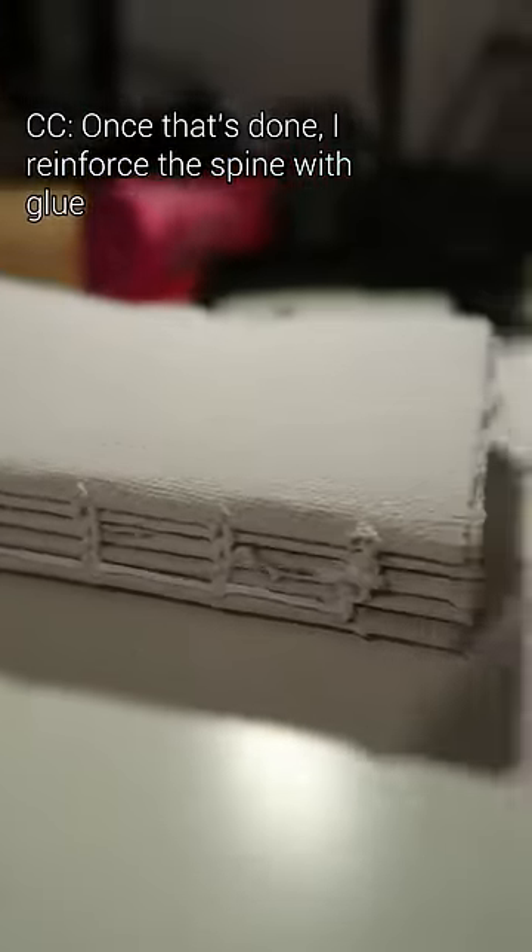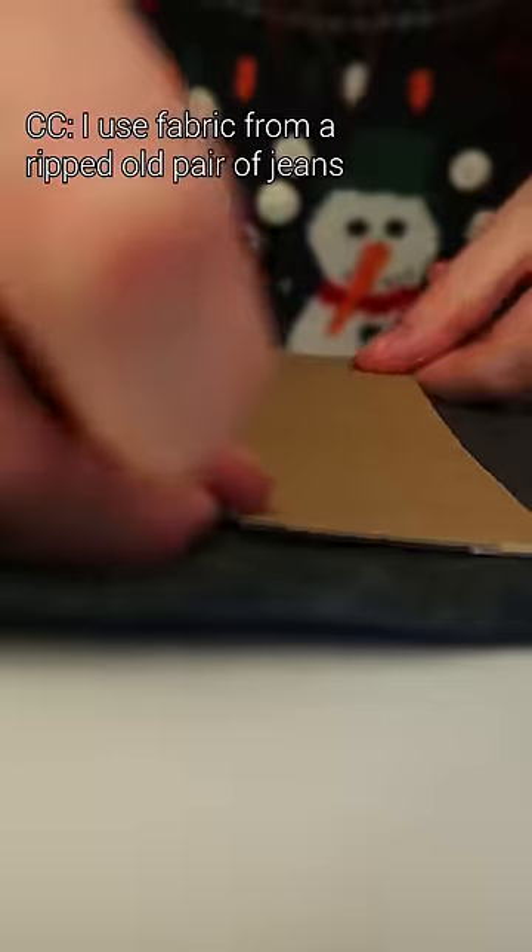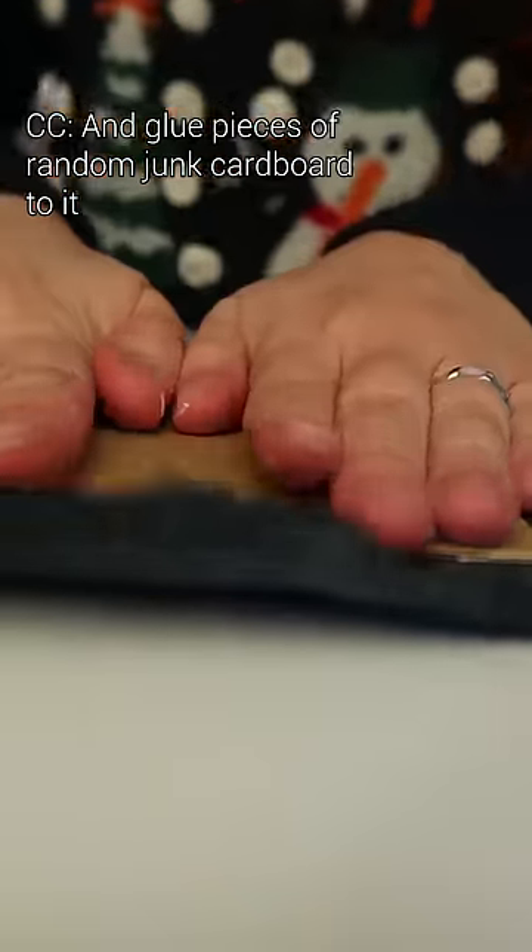Once that's done, I reinforce the spine with glue, and while that is drying I make the cover. I use fabric from a ripped old pair of jeans and glue pieces of random junk cardboard to it.